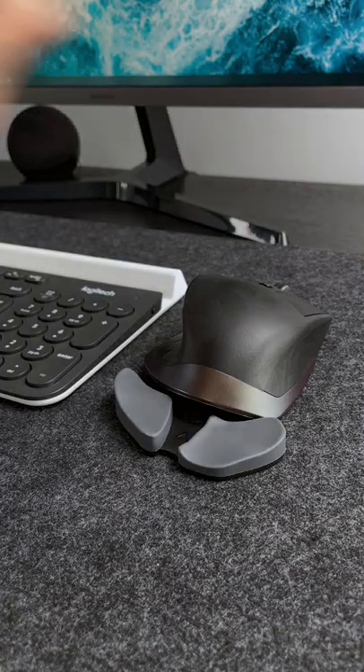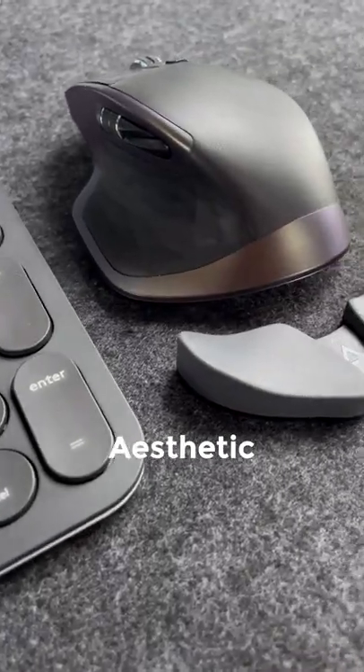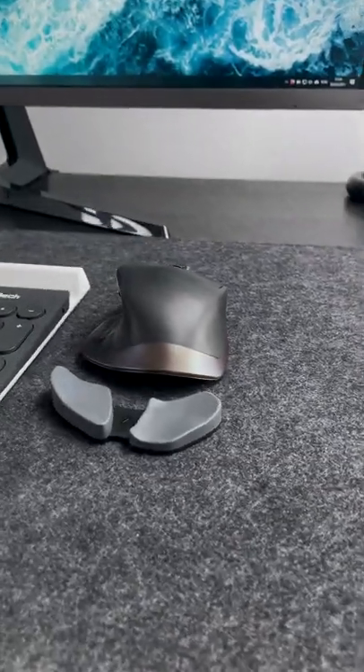Compared to other conventional wrist rests, it's quite expensive, but this isn't conventional. For aesthetic, it's the best looking one I've seen, with a clean, minimal design that looks great on any desk.